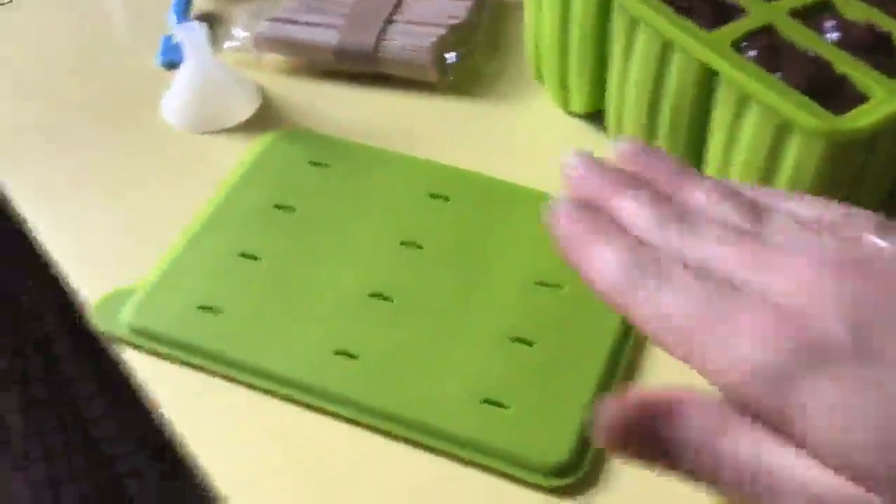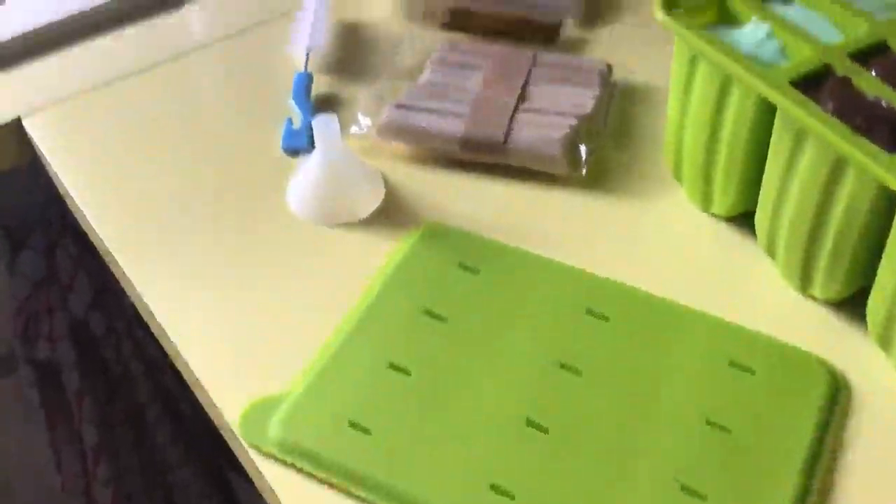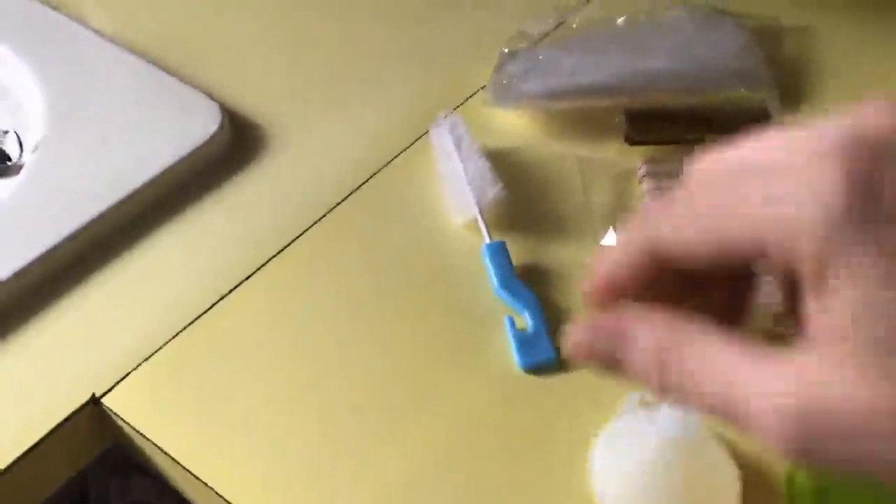It comes with popsicle sticks and there's a lid that I'm going to put on the top, which supports your popsicle sticks so they dry straight. It also comes with a funnel for filling and a brush for cleaning them out afterwards. And if you don't want to keep them in the mold in the freezer, you can pop them out and store them in some plastic bags.